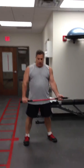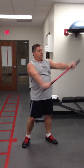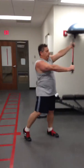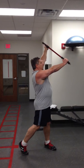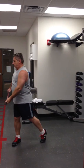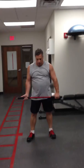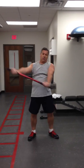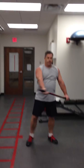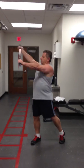Thumbs are pointing in the same direction. Keep your shoulders and hips together. Nice — shoulders and hips together. Let's go to the other side, get six more. Point your thumbs in the other direction. Keep those shoulders and hips together — imagine there's a two-by-four nailed from your ribcage down to your hips.